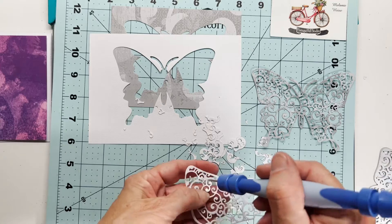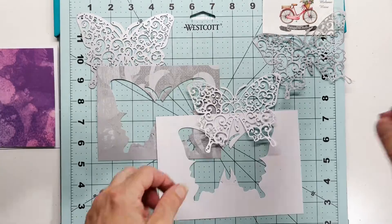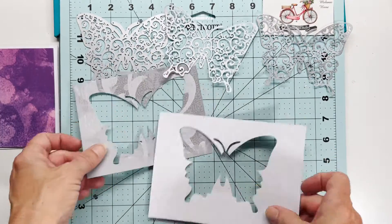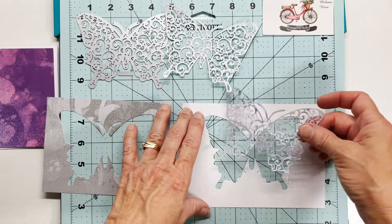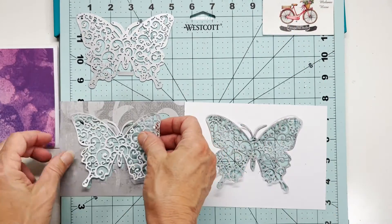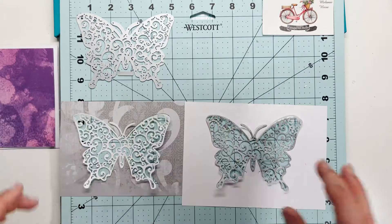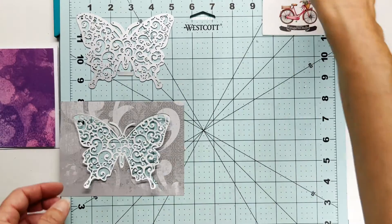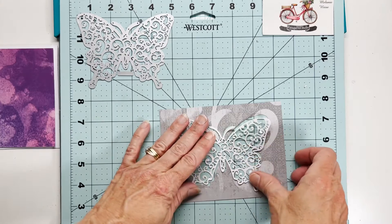I'm going to do the same thing using the white cardstock. You do not need to do this — I just did it because I thought the white butterfly would show up better on my gray mat, and the gray butterfly on the white mat. At the end of the video I have four cards in total to show you, so you can use the positive and the negatives from each. See how that pops against the contrasting mats.